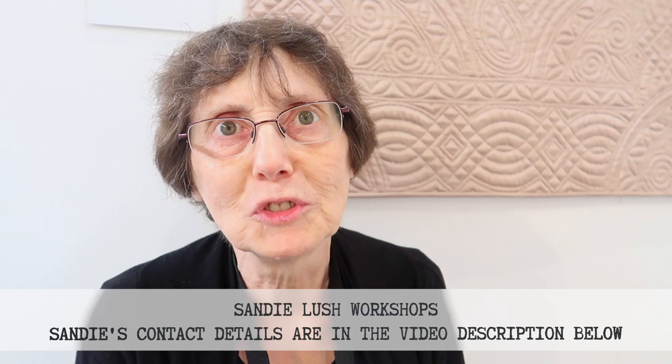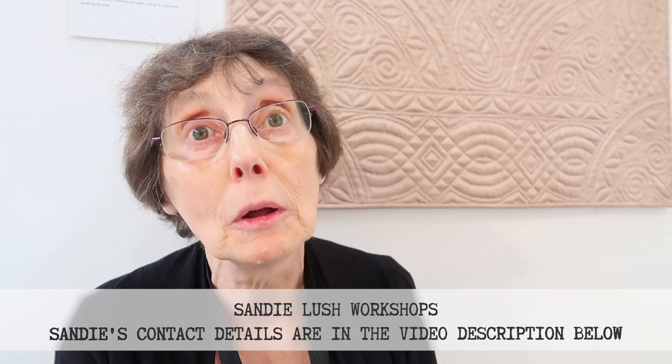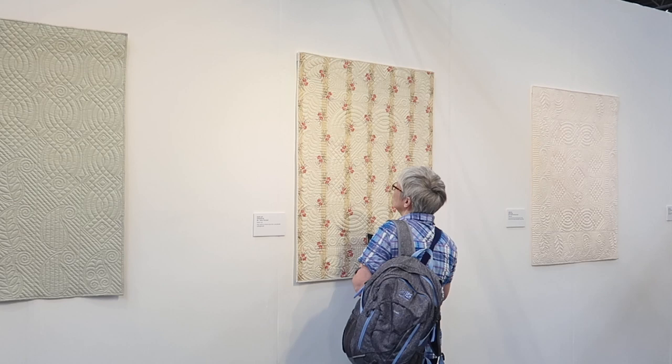Can people book you for workshops? Oh yeah, but I am slowing down. I don't travel up and down the country anywhere near as much as I used to because I've got so much fabric to use up and I've got quilts to make. I still teach, but not as many classes as I used to. The one thing I am not stopping teaching is how to design Welsh quilts and how to hand quilt because I think they're both really important.